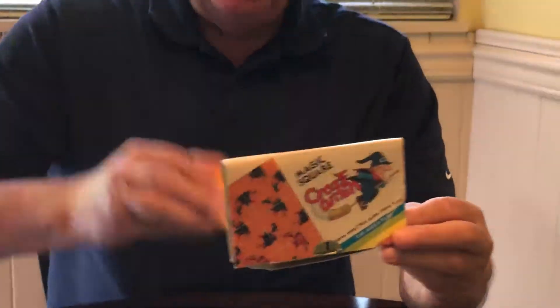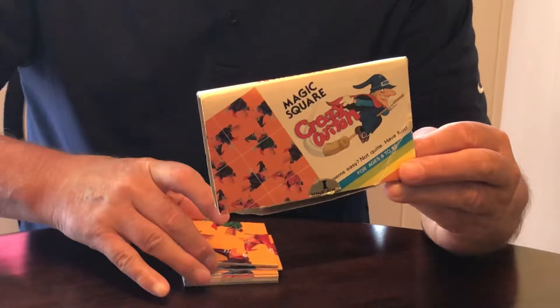In the 1970s and 80s, these little magic square puzzles were very popular. The idea is that you have nine squares each with a variety of images — this one has witches — and you're supposed to arrange them into a square so that each one connects. It's marketed as a puzzle for ages six to 99, but actually it's impossible for six-year-olds. I don't know why they do that.